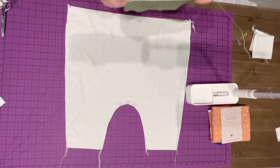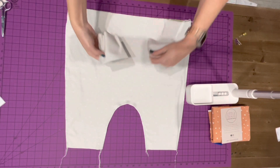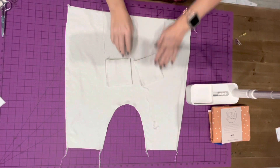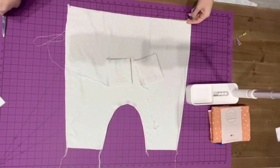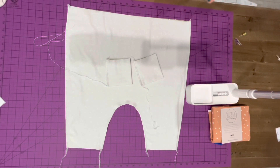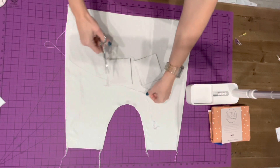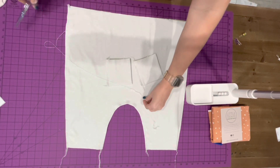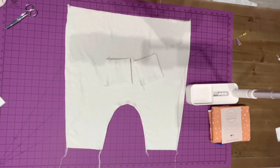I am not going to show gathering on the video because I have two videos that I have linked that show gathering — you just pick your favorite method. If you are looking for methods for that, you can check the comments of this video and you will see two videos: one on how to gather using your serger — those settings are going to be a little bit different for everyone, so you might want to play around with the scrap if you choose that.